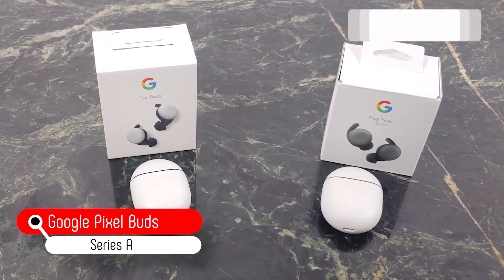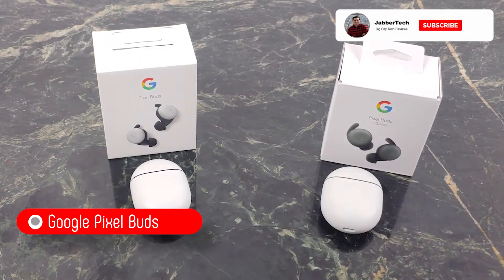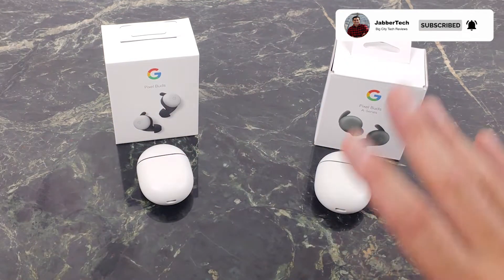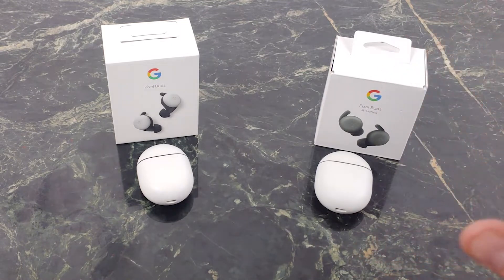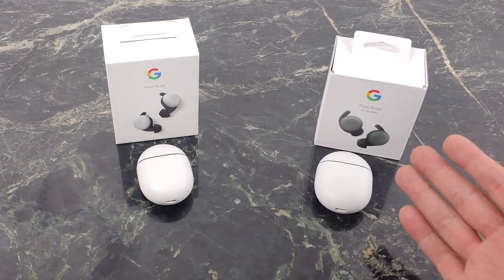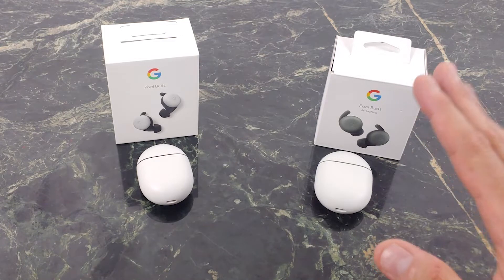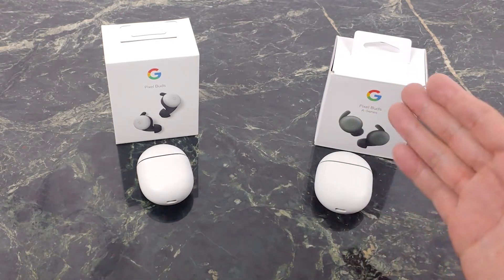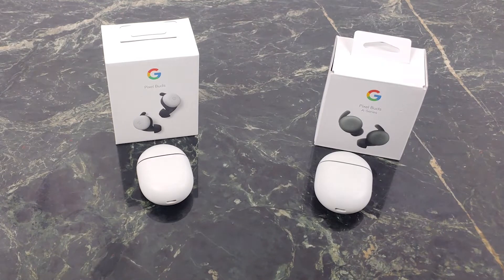The $99 Pixel Buds solve a lot of problems I had with these. You might not have those issues. I'll go over some of the issues I had in just a little bit, but I really like the A-Series. Google has really fixed what they needed to fix, and the sound quality is something I personally enjoy. It's a well-balanced sound, super comfortable buds, and of course, you have the Google Assistant in your ear. Let's go ahead and check out the A-Series together.